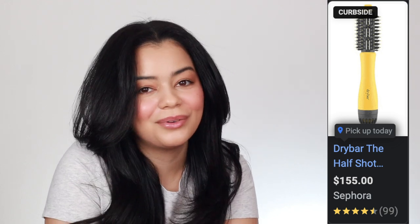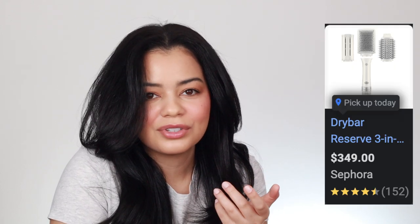The Half Shot is so worth it at only $155 — compare that to the Drybar Reserve 3-in-1 at $350, it's about $200 cheaper and I like it even more. It's a great deal: a blow dryer that'll last a long time, give nice results, and has the right round brush size.